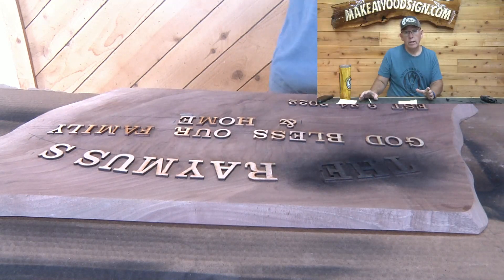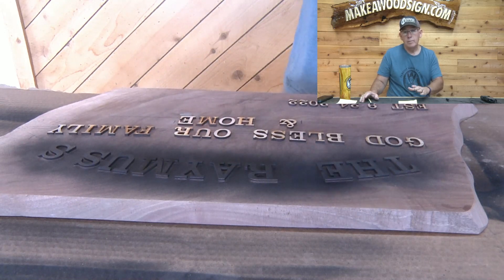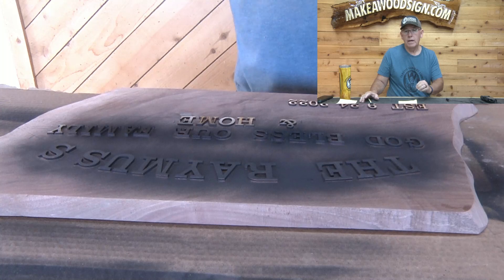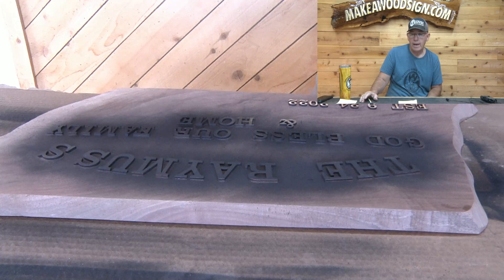Next, once all the letters are in place, we're going to spray it with our black primer — being very careful not to spray too heavy because these letters will fly on you if you don't have a light touch with the spray can.